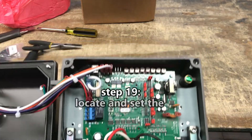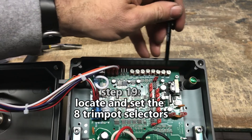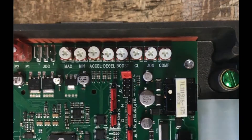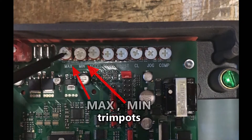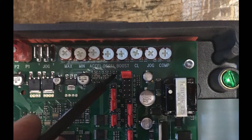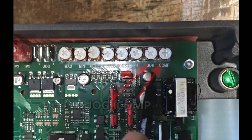Step 19: Locate and set the 8 trim pot selectors. From left to right, the 8 trim pots are: Max, Min, Accel, Decel, Boost, CL, Jog, and Comp.